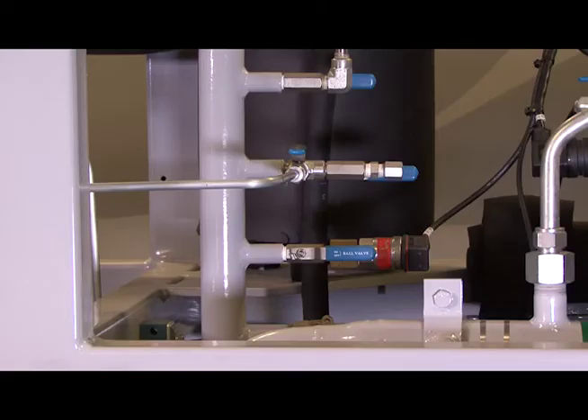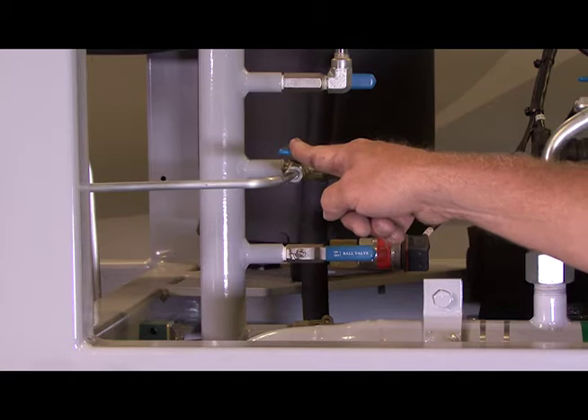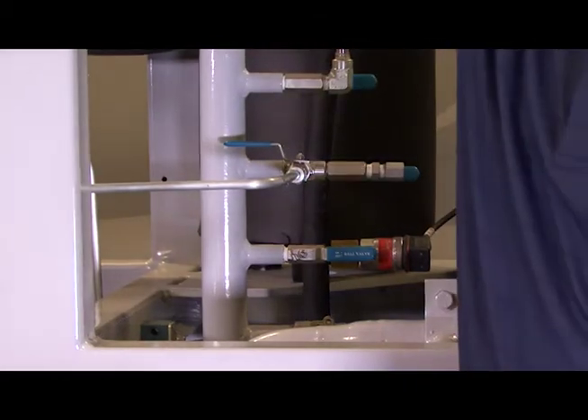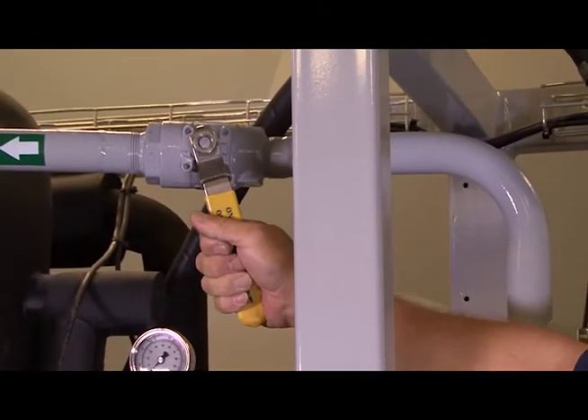In a continuing effort to isolate the discharge oil separator, after isolating the compressors and the oil feed, go ahead and close the hot gas dump line and then reach over and close the main discharge line going to the condenser. That is the outlet to the oil separator.